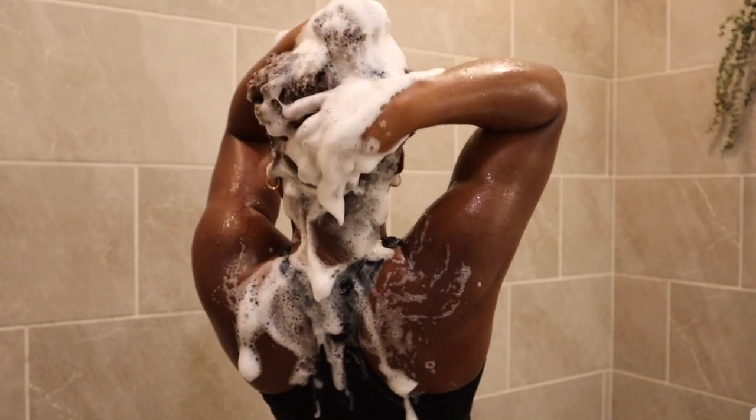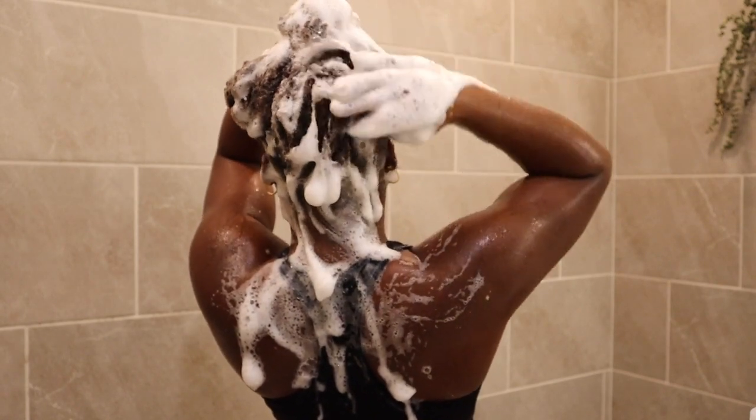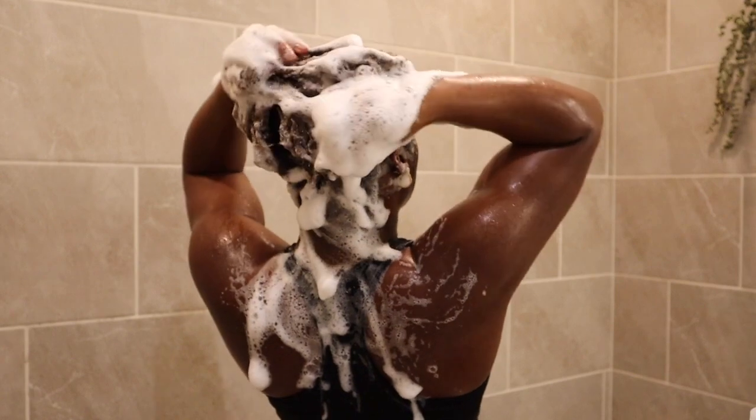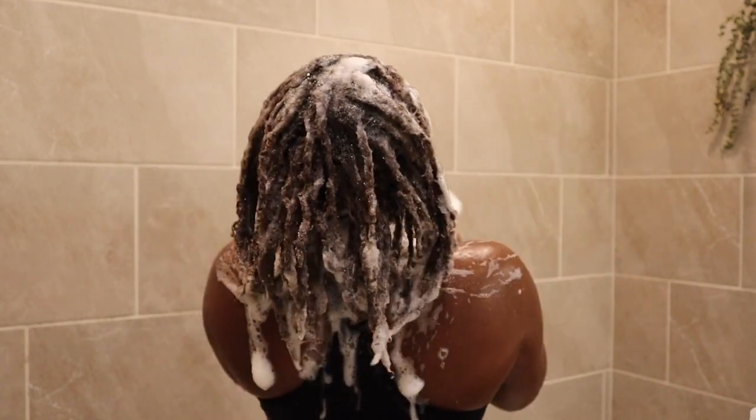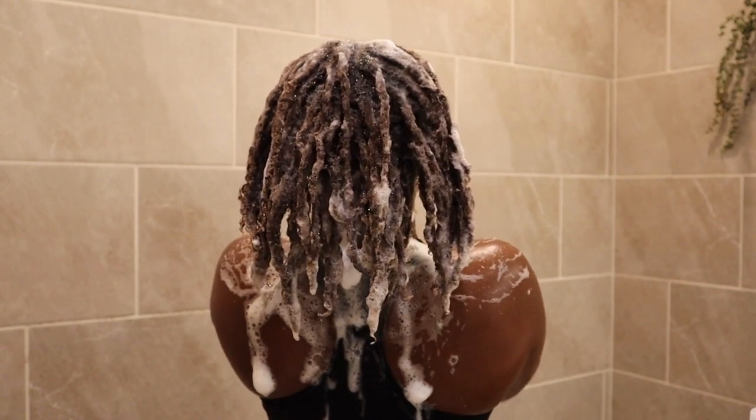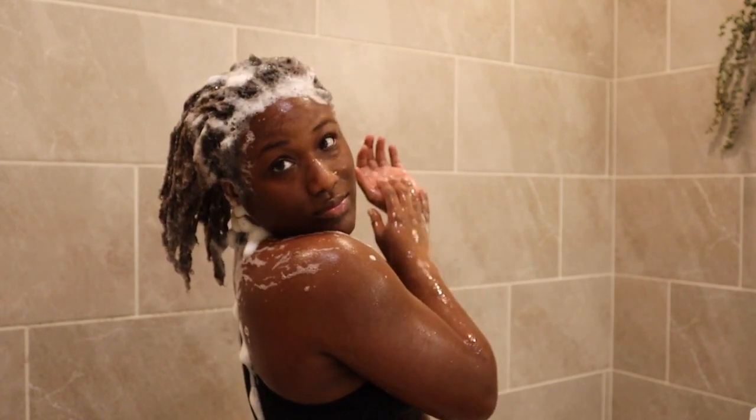One thing I want to note is that I like to take my time while washing my hair. Essentially, my hair is me, so I am taking my time caring for myself — it's all a part of self-care. So be gentle with yourself.